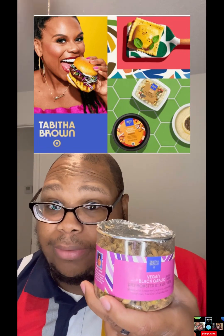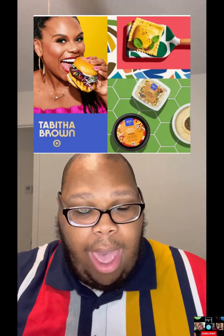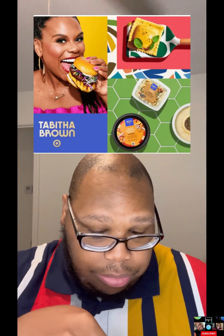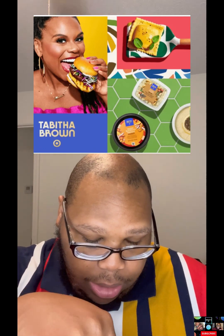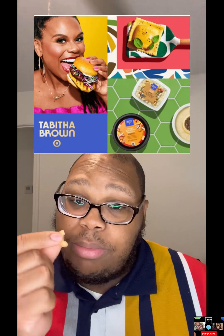Alright, so it does come sealed, you guys. Like I said, I already tried this before, but it does come sealed up — you just pop the seal back. Let's go ahead and get some. Cashews are my favorite nuts — cashew, almonds, and hazelnut I like as well. Anyway, this is a little piece of cashew.